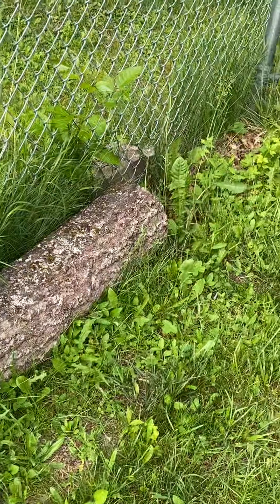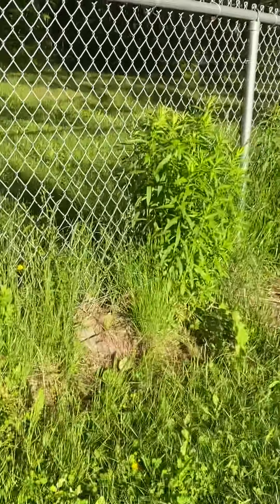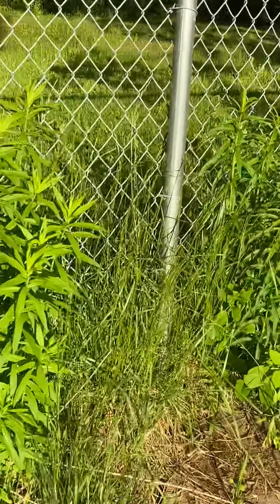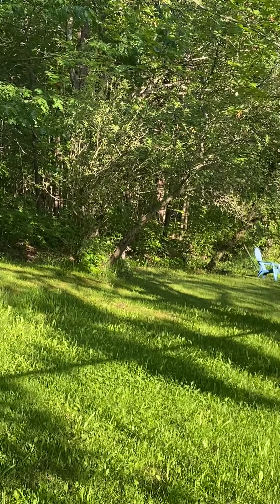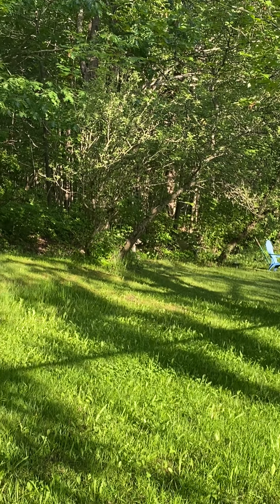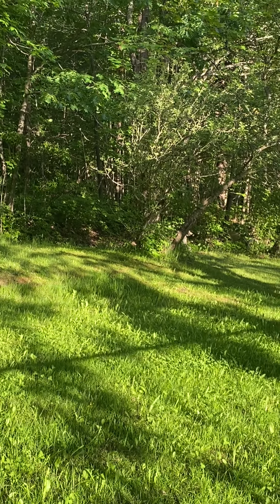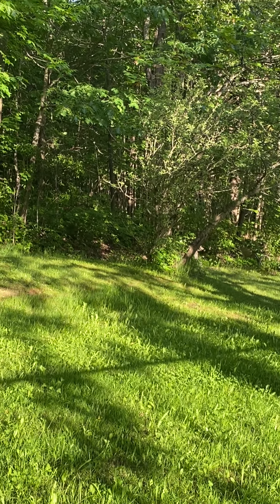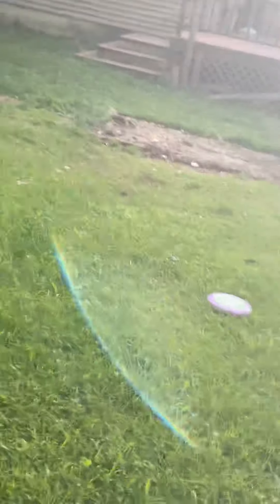That apple tree — I don't know if it has any apples on it. That log I cut off the tree — I think Nita wants it. Nita wants me to show you the apple tree. Not much of an apple tree; I don't even know where it is. I think that's it — that little tiny tree. Not many apples on it, but we'll see in the fall.